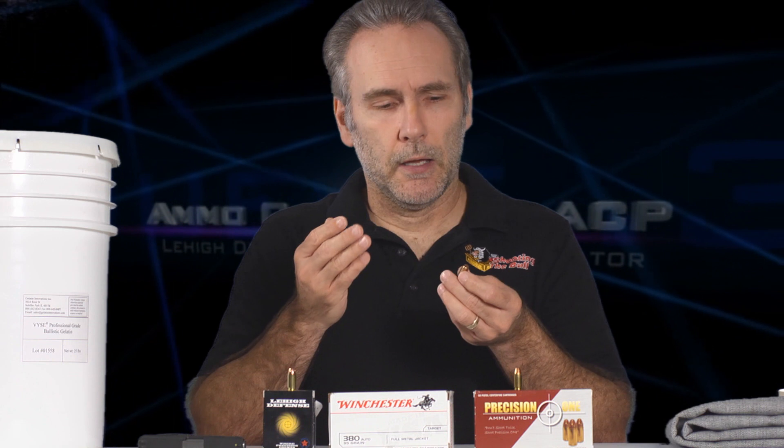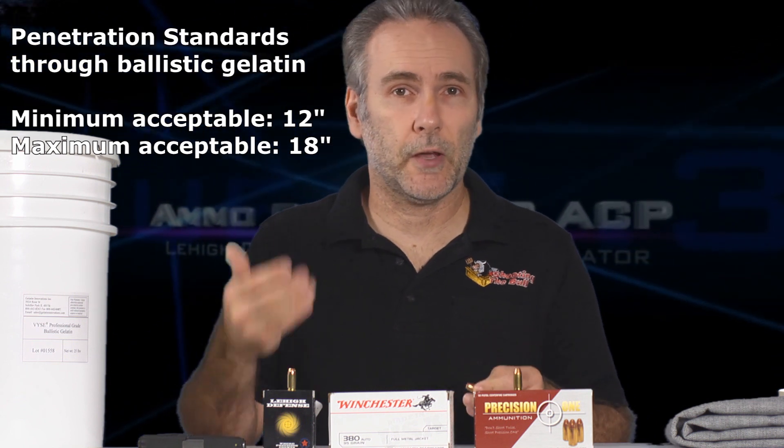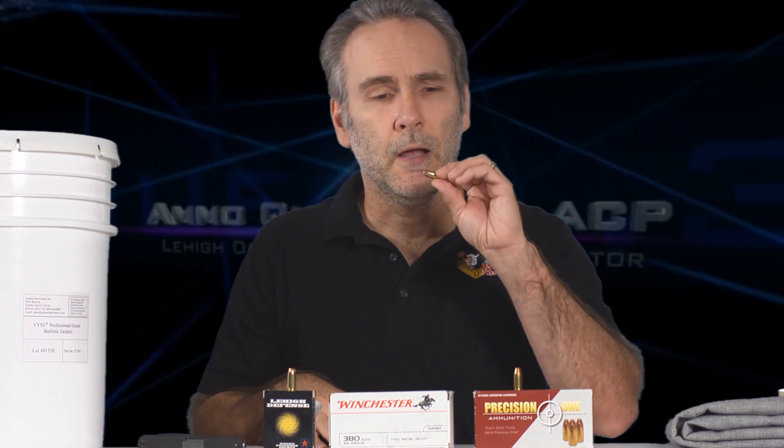There's the flat nose FMJ a lot of people recommend. A lot of people say no hollow point is even worth considering with .380 because the .380 is a very challenging caliber to load for. There's too much power for a full metal jacket because they over-penetrate. When we're looking at 12 to 18 inches of penetration being the standards that the FBI set, they want to see no less than 12 and no more than 18 — the full metal jackets penetrate way too deep.